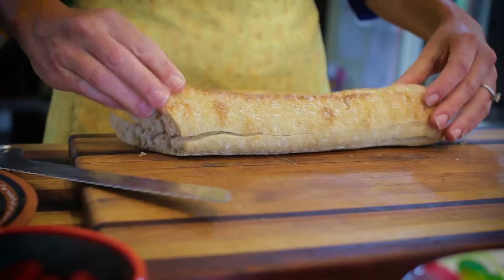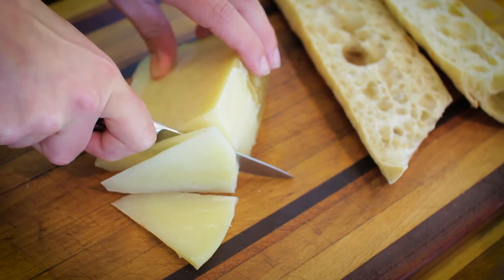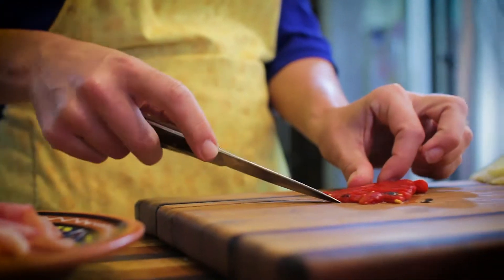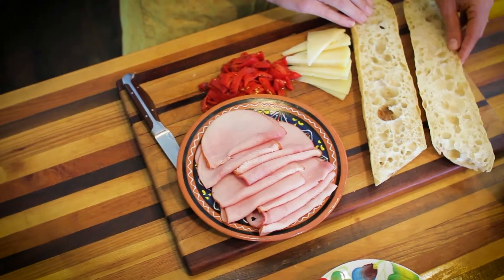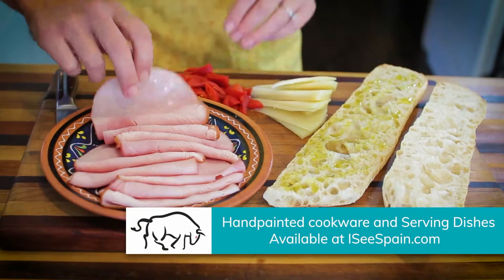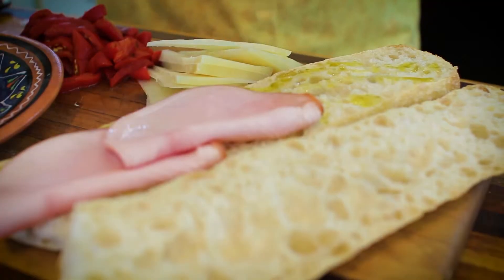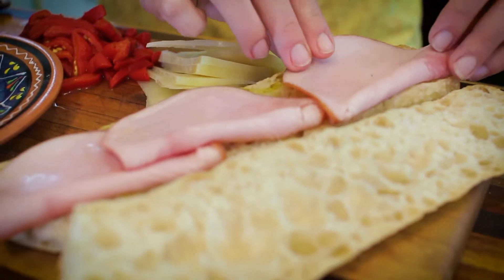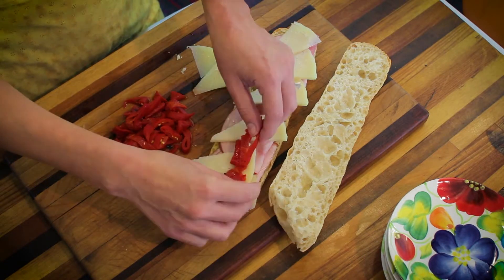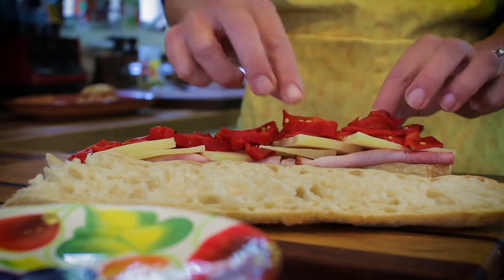Halve a loaf of crusty bread lengthwise. Thinly slice manchego cheese and roasted red peppers. Drizzle bread with olive oil. Layer thinly sliced ham, manchego, and peppers. Slice into two-inch pieces and serve.